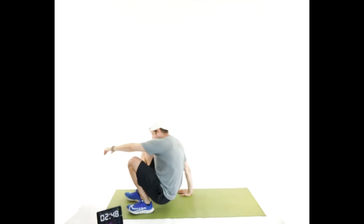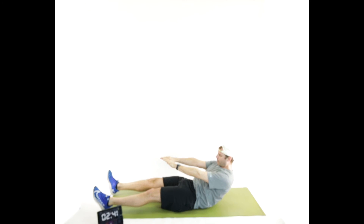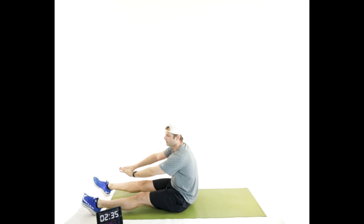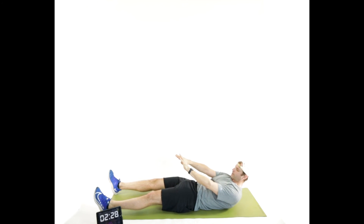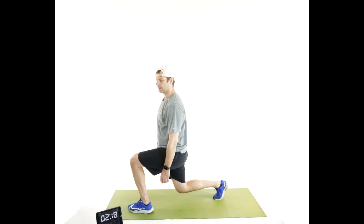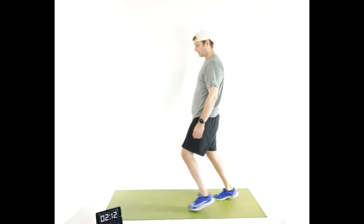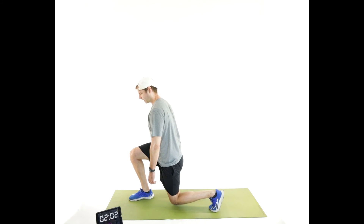Super slow-motion sit-up — legs straight this time. We're going to go up for a count of ten: ten, two, three, four, five, six, seven, eight, nine, ten. Now back down for ten: nine, eight, seven, six, five, four, three, two, one. Split squats — lower the back knee. Forward all the way down for ten: nine, eight, seven, six, four, three, two. Switch legs — as soon as we hit two, we're done. Eight, seven, six, five, four, three, two — and relax. Good.